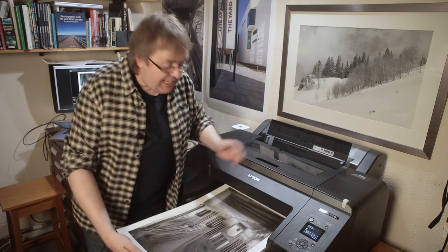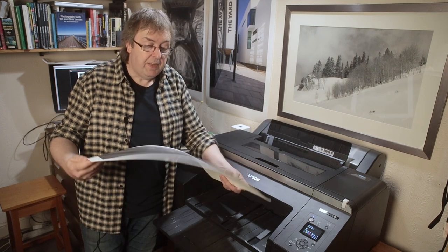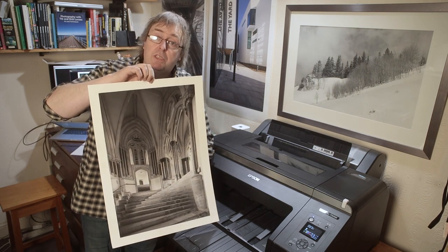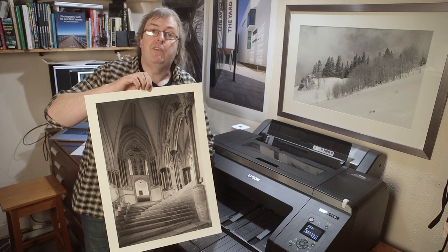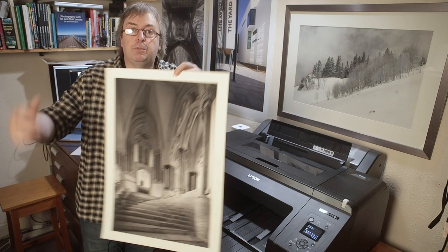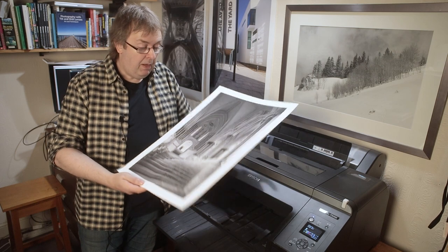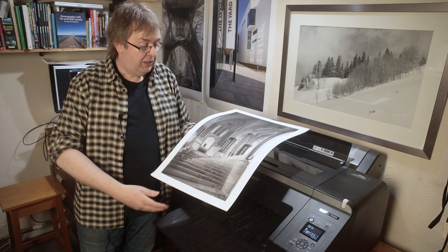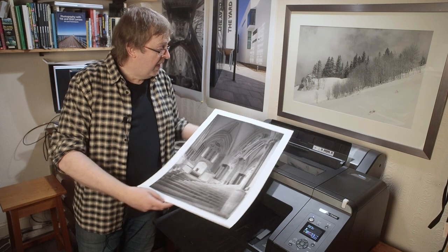There it goes. This has a vacuum system, by the way, to hold the paper in place, so there are no marks on this. And there we have the steps at Wells Cathedral. It's taken no real effort at all to print this because I've got the image - I've worked on the image. Once I've got the image right I can just print this off, and there we go. That's on a matte paper, a natural one. I've got mixed LED lighting in here so it should look fairly neutral, but I can't guarantee it, certainly not shooting on video. So there you have it.